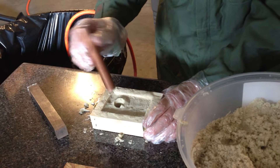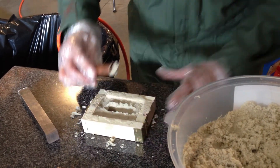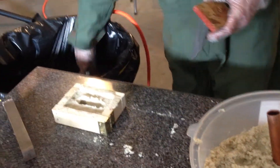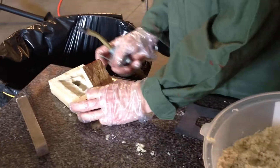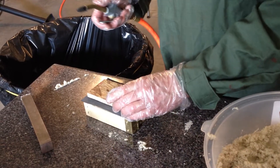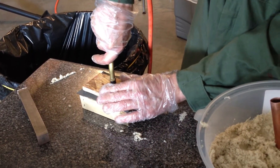We're going to put our sprue hole in and make a little pour basin. Then we're going to gas it with CO2. I have a CO2 tank hooked up to my air hose, set at about 20 PSI. Gas it for about 5 to 10 seconds.